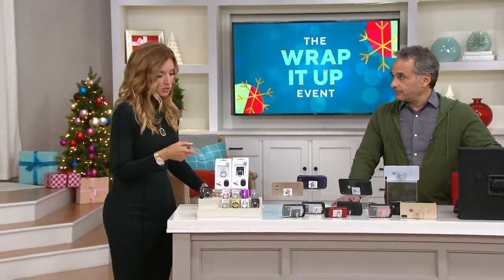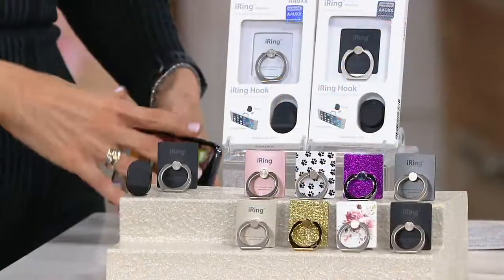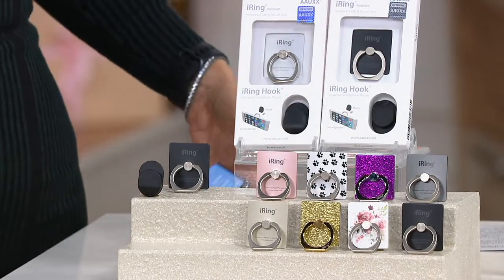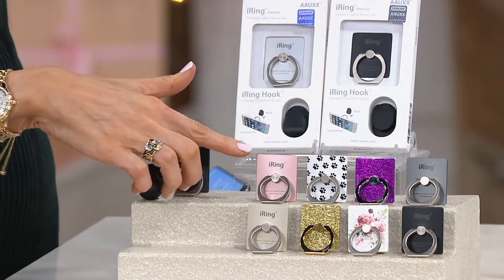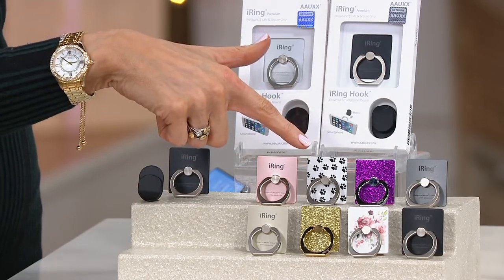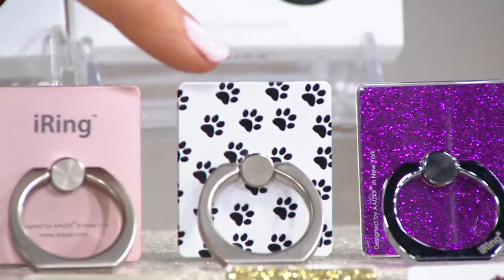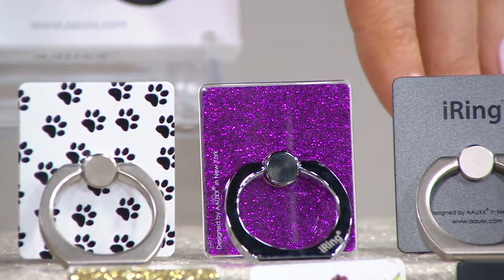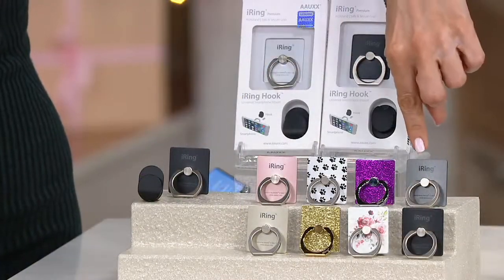This would be a pretty good price for one, especially since you get the car mount. But you know QVC — we're going to double up the offer here. Everybody gets one in black. From there, you're going to choose which of the colors, the sparklies, or the patterns you would like. This is going to be your rose gold. Anytime we do the animal theme paw print, they usually go. So there's your paw print. And how about this — the sparkly purple glitter. That's Brett's favorite.